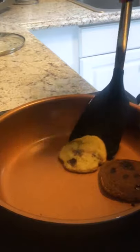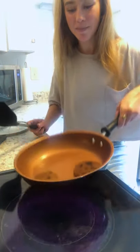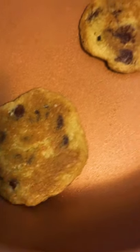Much better. Yes, so much better. Golden brown perfection.